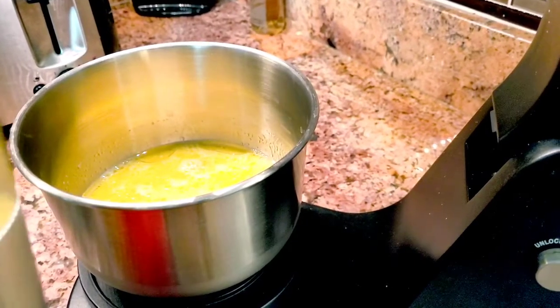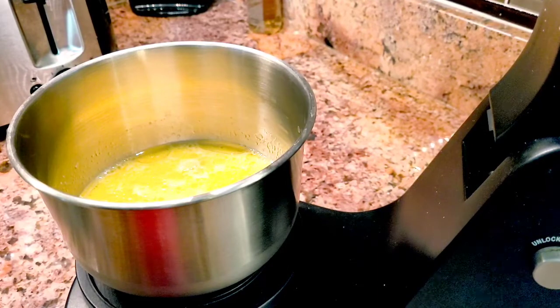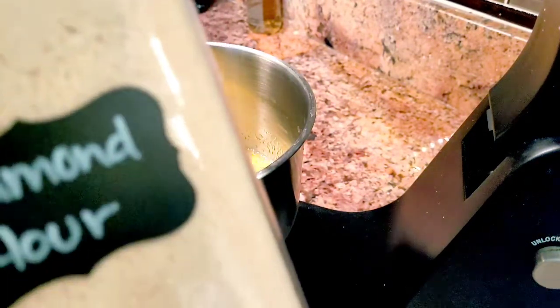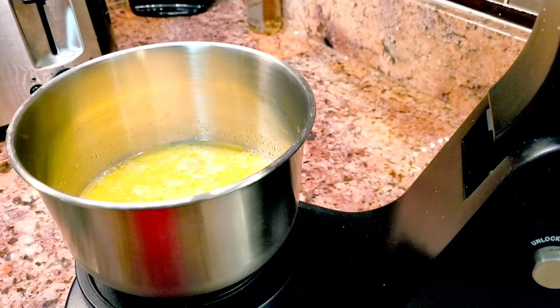Once you've already beaten the eggs with milk and the oil, we're gonna be ready for our flour. It is supposed to be all-purpose flour, but I'm gonna do it with the almond flour — let's see how it comes out.